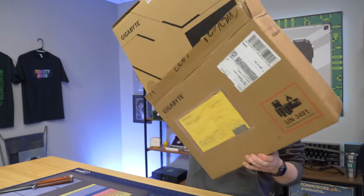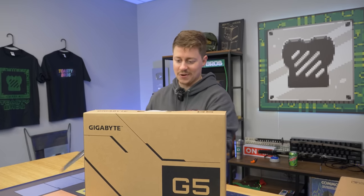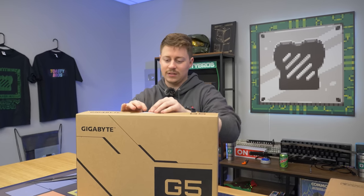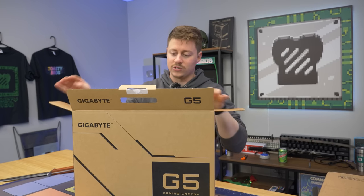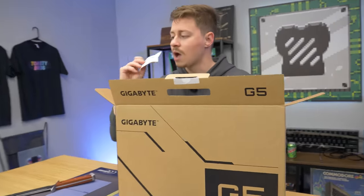We're finally getting to see 40 series a little more prevalent in laptops. It's new 40 series — we can't even get our hands on a desktop version yet, so this is pretty cool. I obviously don't expect it to be like the desktop one, but I have good hope for it. I'm definitely thinking it's going to be pretty good for 1080p 144Hz refresh rate. They did a little bit of a redesign with these laptops compared to the ones that have existed in the past.